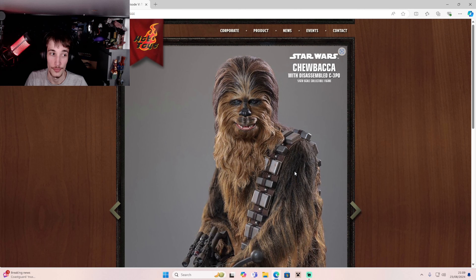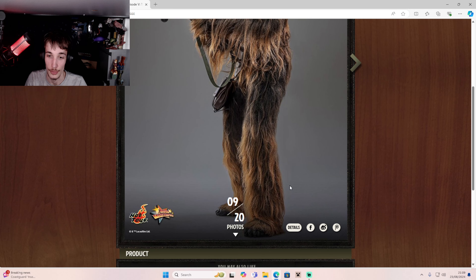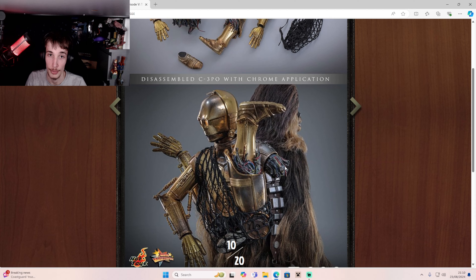Let me know in the comments what you think of this, ladies and gentlemen, because I think this is probably the perfect Chewie for any of you massive Chewie fans or original trilogy fans like myself. As you can see, we get a C-3PO like this, and you get the net so you can put it on his back.